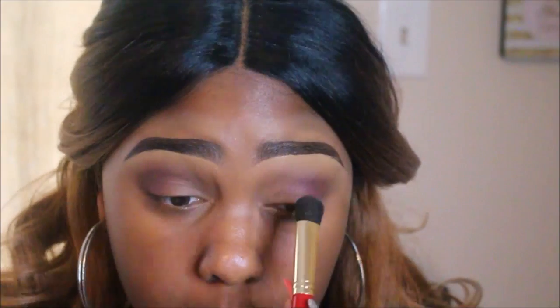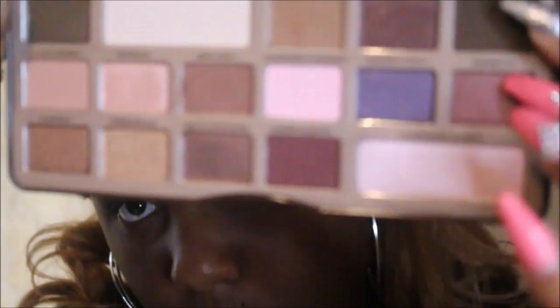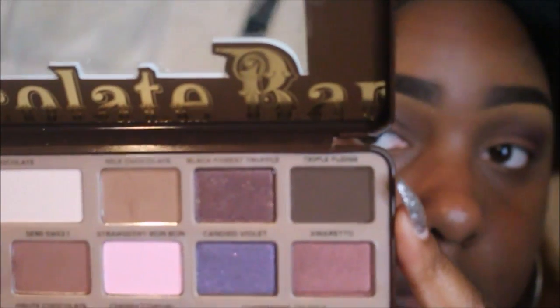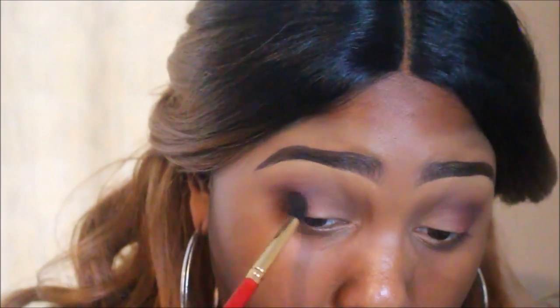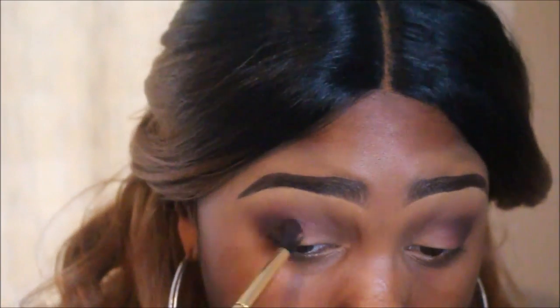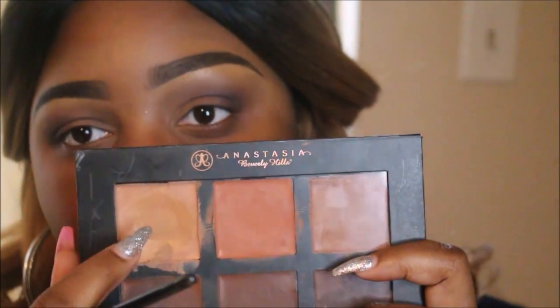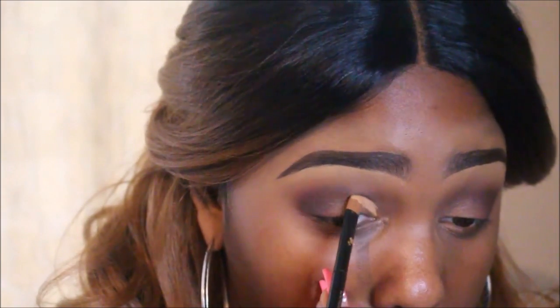I'm taking the Juvia's Place eyeshadow brush and using it as a blending brush to soften those colors. Now I'm going to take the Too Faced Chocolate Bar palette and use the color Triple Fudge. I wanted a deeper eye look but didn't want to reach for blacks yet, so this very muted brown adds a lot of depth to my outer V area — really focusing it just on the outer V, not so much into the crease. Then I'm using my favorite Anastasia Beverly Hills contour kit in the lightest color with a concealer brush.